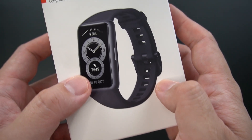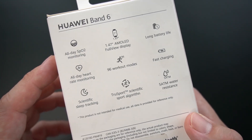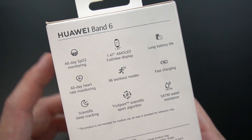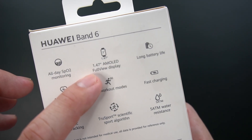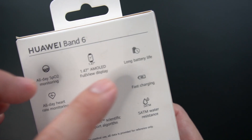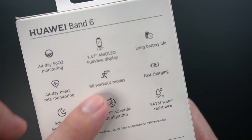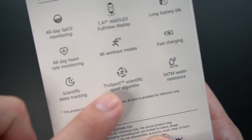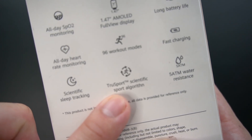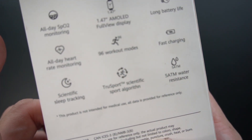So this is how the box looks like, and here are some specs we want to know from this band: blood oxygen monitoring, 1.4 inch full view display, long battery life, all day heart rate monitoring, 96 workout modes, fast charging, sleep tracking, true sports scientific sports algorithm, and 5 ATM water resistance for swimming.